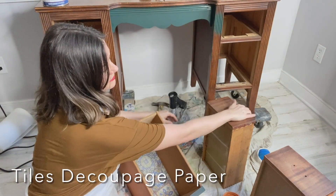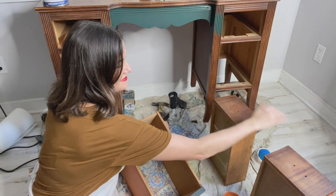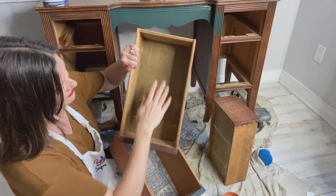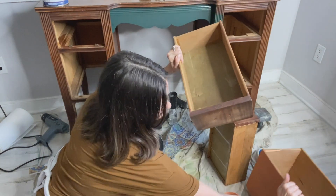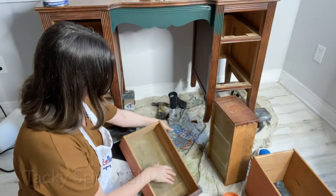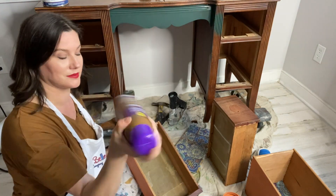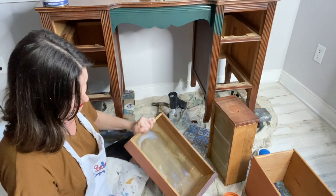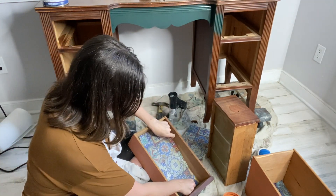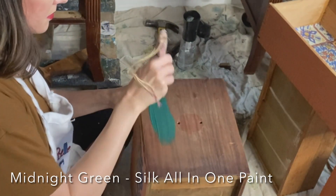One more thing for the inside of your drawers — the insides just weren't pretty. Instead of painting with terracotta, I used the tiles decoupage paper from the Bells and Whistles line. I cut the paper to size for the interior part of the drawer, used my tacky spray to make the bottom sticky, stuck the decoupage paper in, and I was finished. The drawers look a million times better.